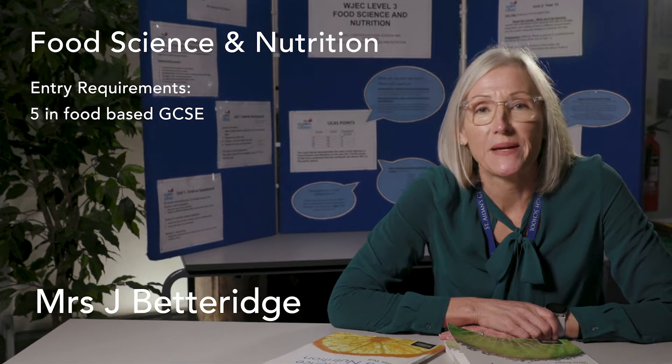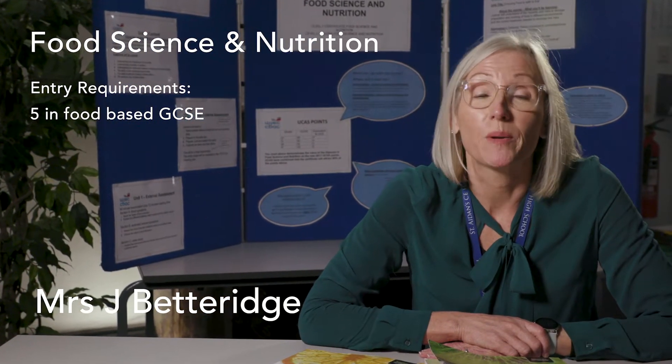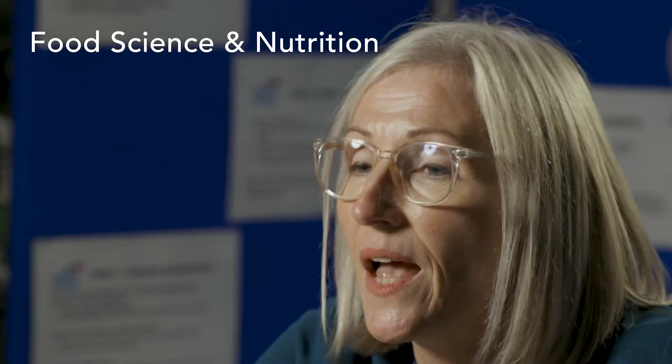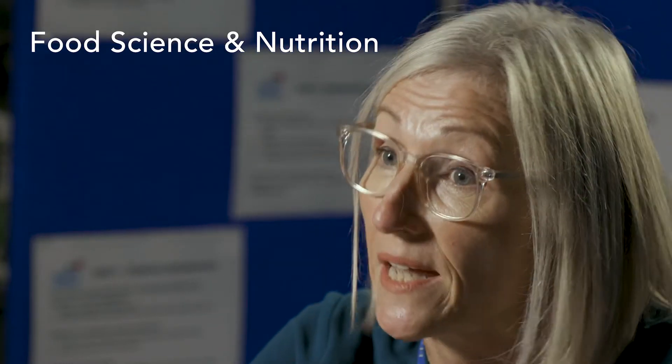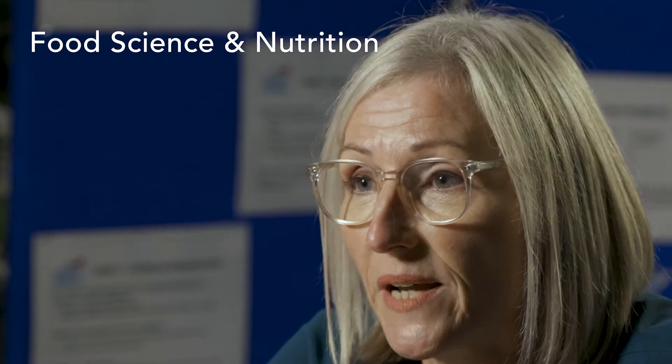Hi, my name is Mrs Betteridge and I'm Head of Technology. I'm here to introduce the Applied Course that is the Level 3 Food Science and Nutrition. It's a course that's been designed to support learners to progress to universities. It's split over two years — you do it in year 12 and year 13 — and it's split into three different units.